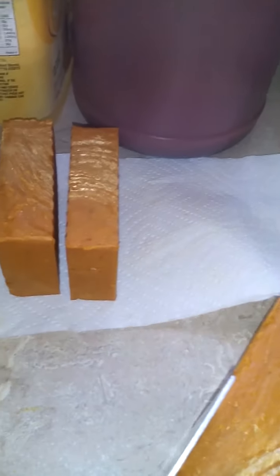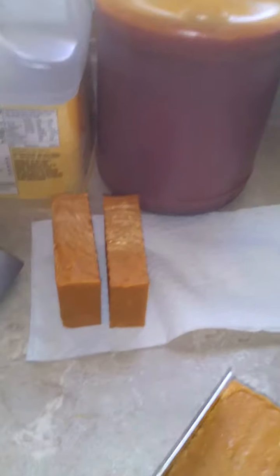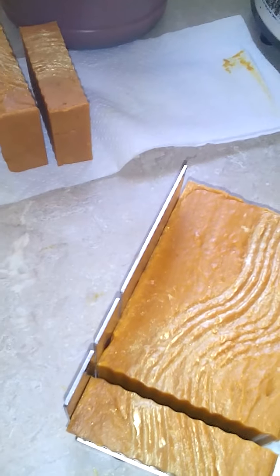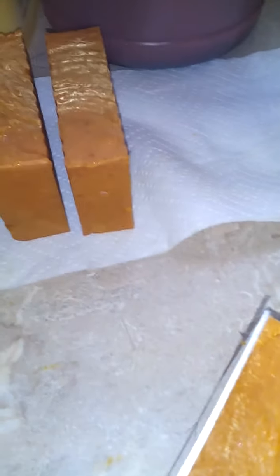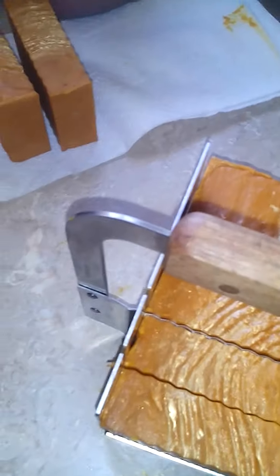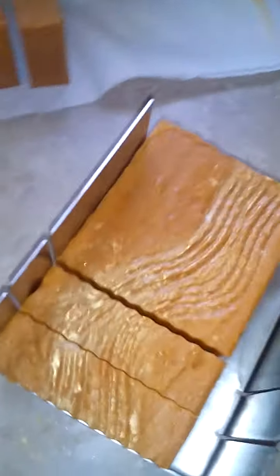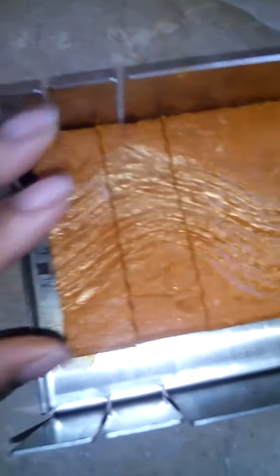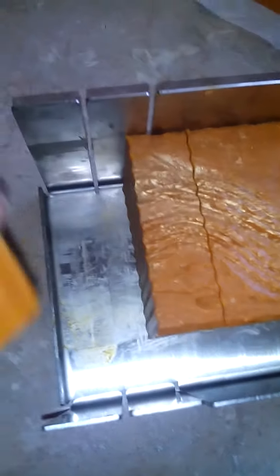Forgive my heavy breathing — I have chronic bronchial issues and it's allergy season, my enemy, a lovely enemy though. I like to cut two at a time. Not making much of a mess. I think this is gonna be a really hard soap — I'm loving that gold.